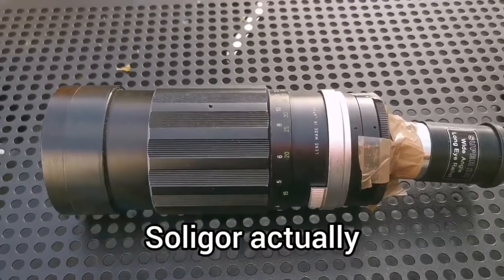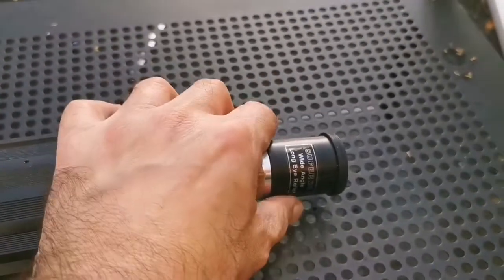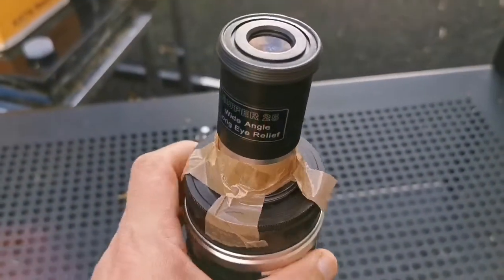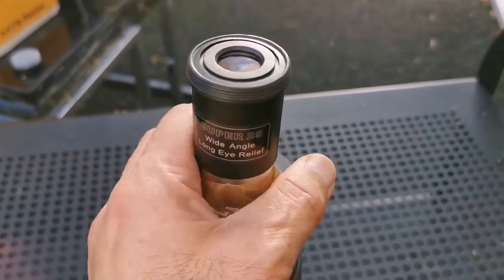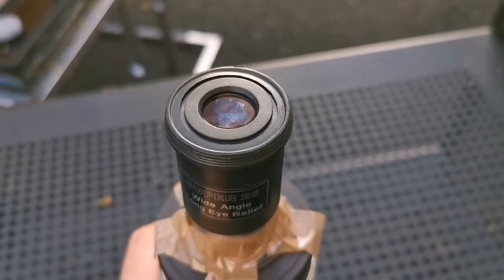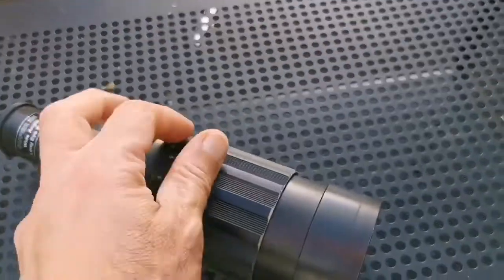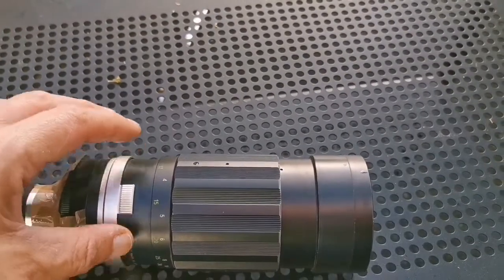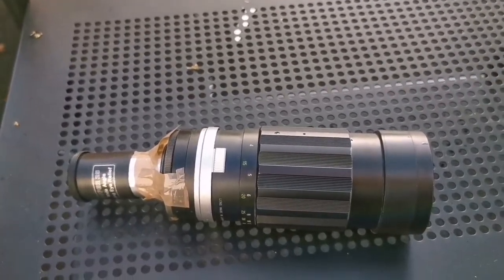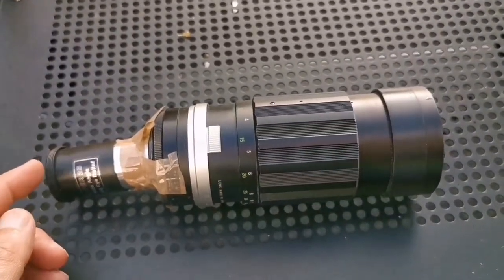I got this Vivitar lens for free — it's a camera lens — and I thought I could make a telescope or finder scope with it. This 1.25-inch 25mm eyepiece doesn't go exactly on it, but with some tape I could fix it in. I must say it actually works as a telescope — you just turn this ring to come to focus. I may even be able to attach a star diagonal and use it like an expensive viewfinder.